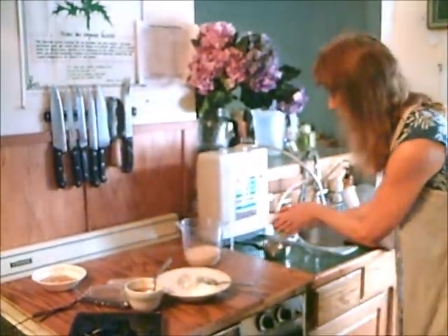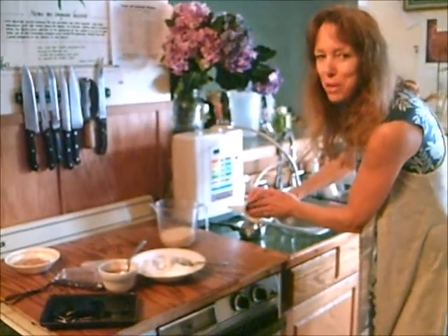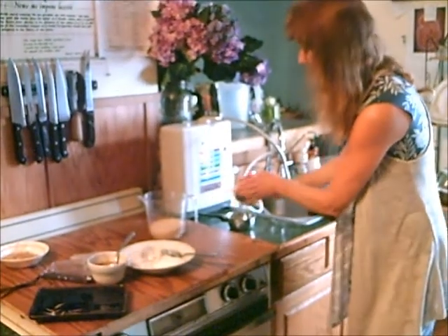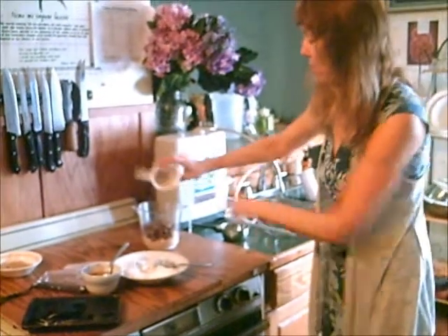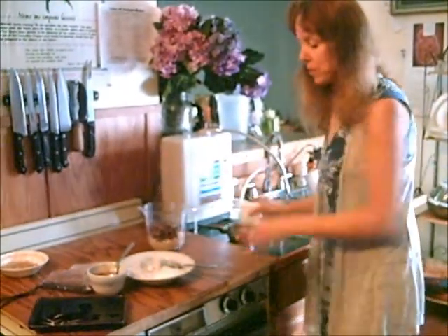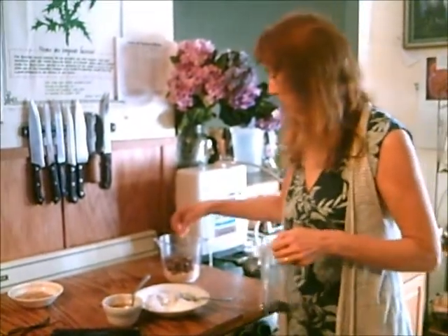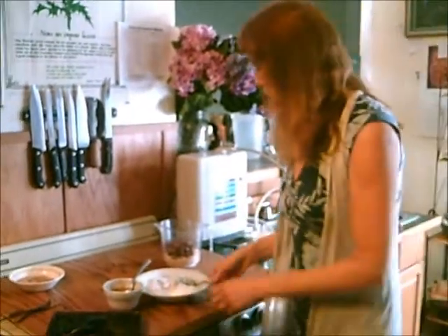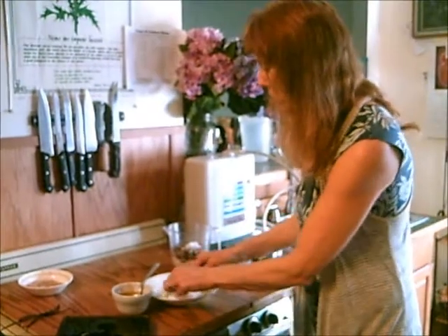I'm going to pour off the water just in case I need it, but if I don't, I like to put it in my smoothies — it makes them really sweet. So a cup of dates and a cup of almonds, a dash of vanilla powder, or you could use vanilla extract, and then 3 tablespoons of coconut. And this is all you need for the base.